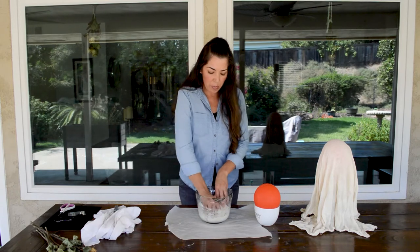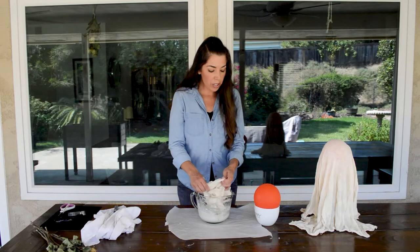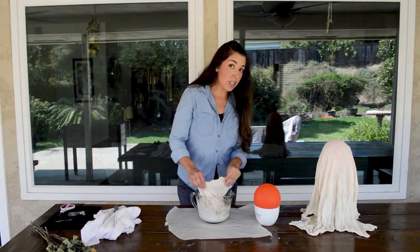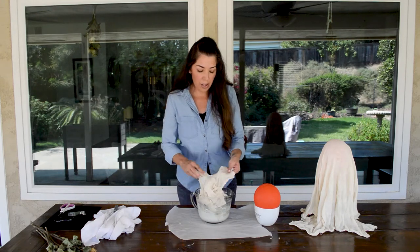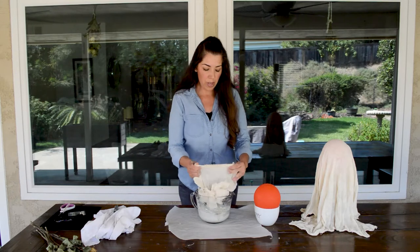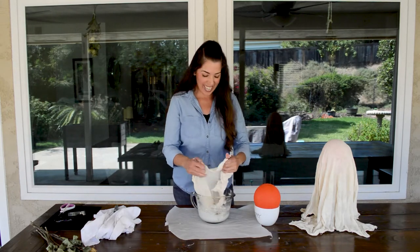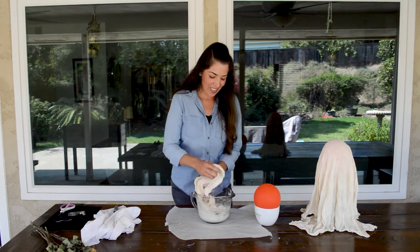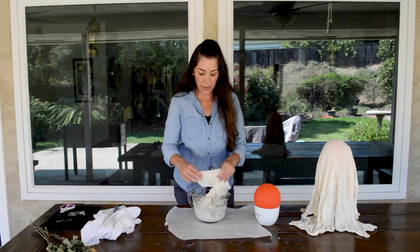The two cups water and one cup cornstarch will work for this smaller cheesecloth ghost, and it was the same amount I used for the larger cheesecloth ghost as well. We won't go through as much of this paste with this smaller ghost, but you should have some leftover.